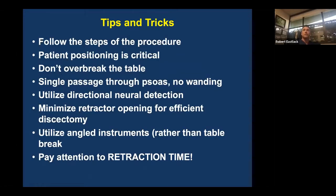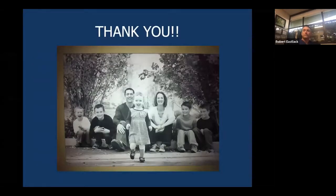The critical part of positioning is different here than what you do posteriorly. Don't break the table at all if you don't need it, and certainly don't over-break it. Try to single-pass through the psoas without Swiss-cheesing it — that probably makes a difference. Directional neural monitoring helps; understand how it works and why we use it. Minimize the retractor opening to only what you need. Rather than breaking the table, utilize angled instruments, and be very adherent to that recipe for efficient retraction time — which is the single most critical factor associated with post-operative neurologic and/or pain issues.